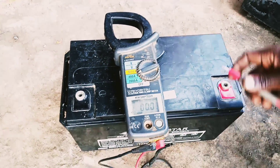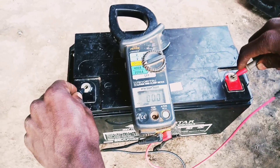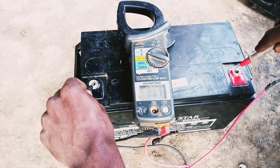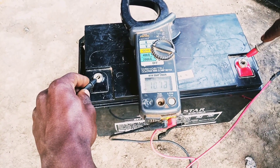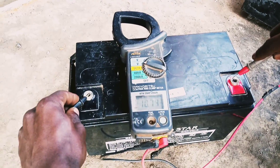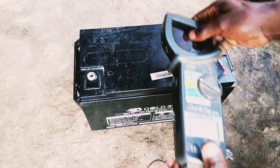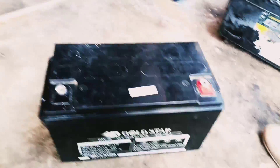With our multimeter, let's see — it is 10.72 volts. So let's try to condition it and then we shall measure again after putting acid and charging it.